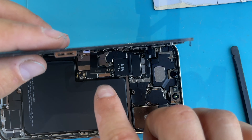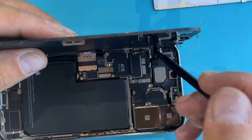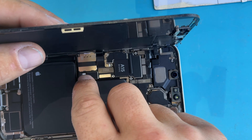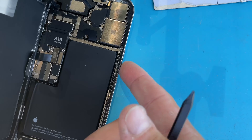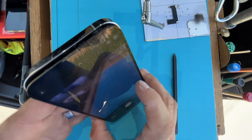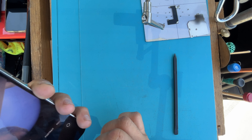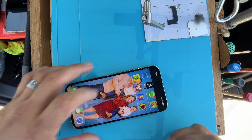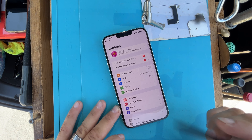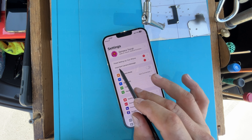Make sure your battery is disconnected, then connect our battery last. Now we get to test our camera — portrait mode, front camera, everything works. Now in Apple's infinite wisdom they leave you with this lovely message right here, which is complete BS. The camera that I used is genuine.